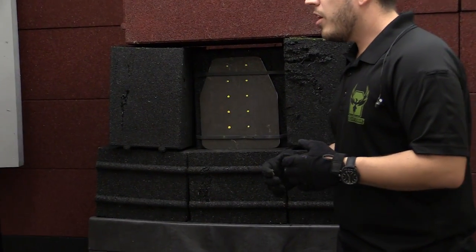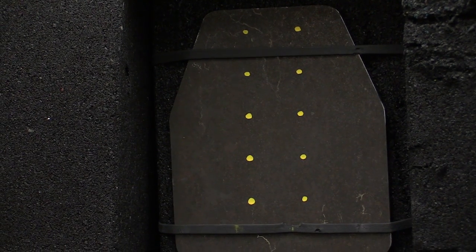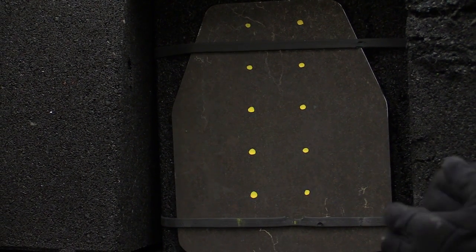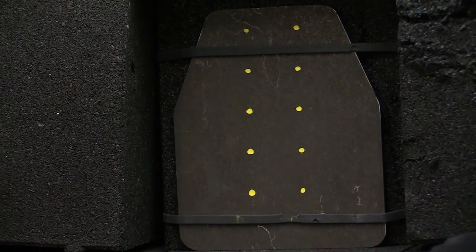Our level 3 plus material we spent about a year and a half developing, and overall through all of our steel armor we've put a couple hundred thousand dollars into research and development to really bring innovative products to the market. But today we're going to show you this 550 core and what it's capable of.